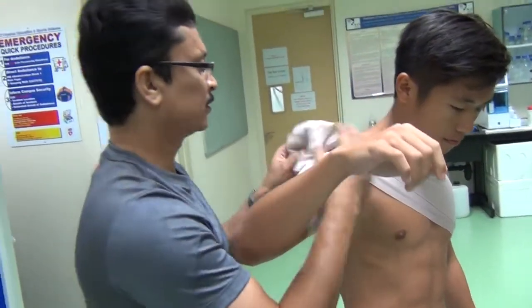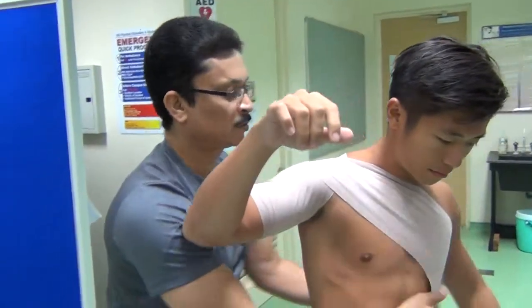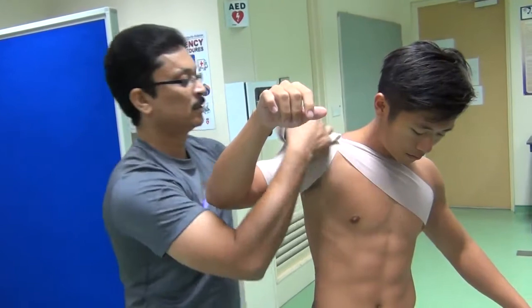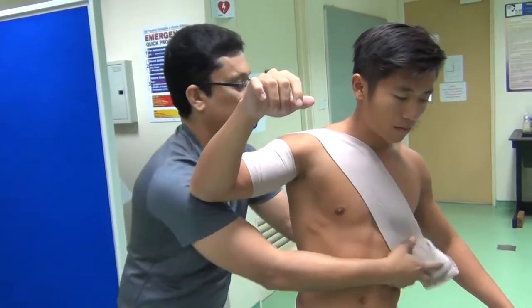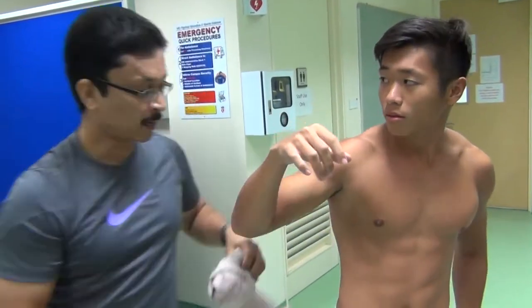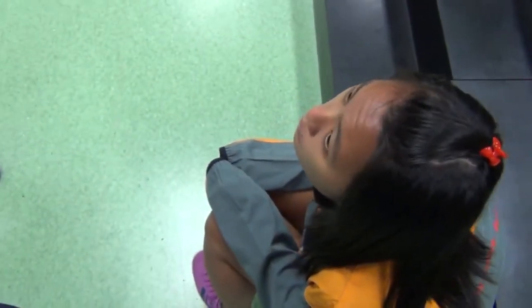Because this is a male athlete, there are no problems — he simply took off his t-shirt. But if it is a female athlete and you want to quickly support the shoulder and send the athlete back, we can do it right over the clothing.